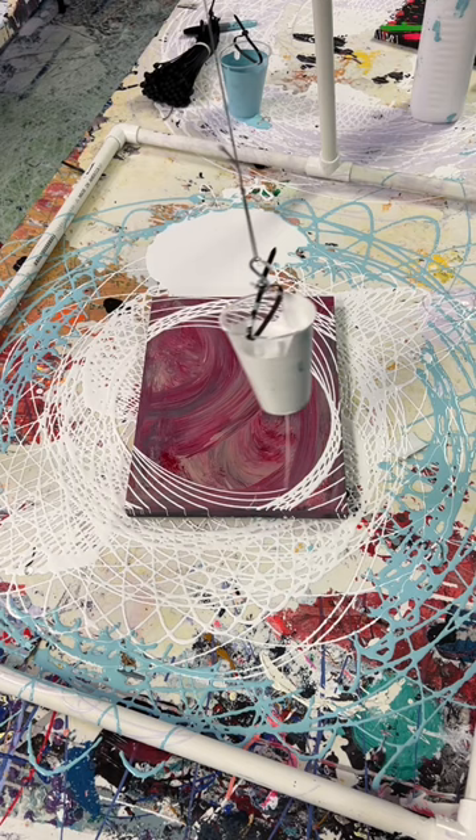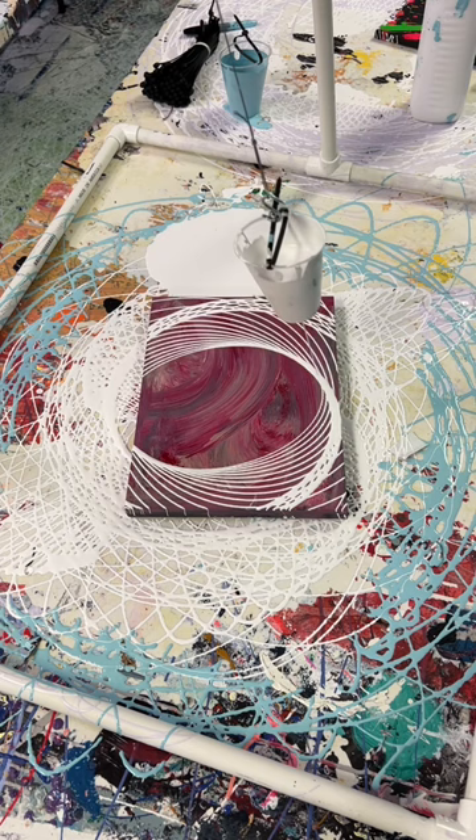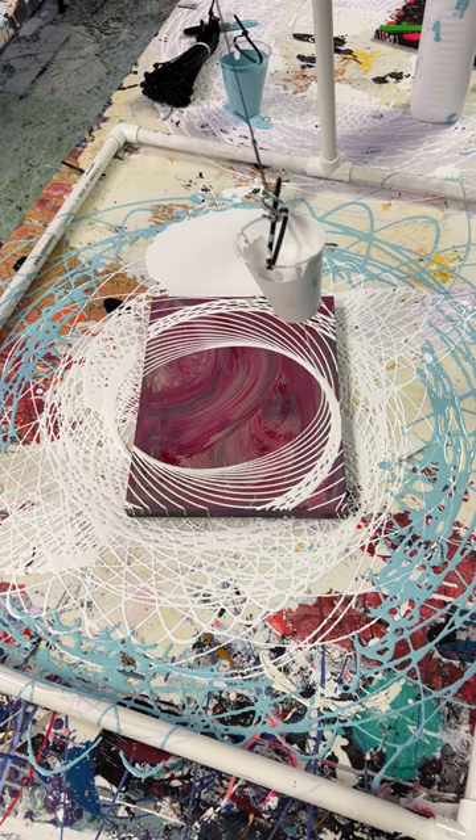That being said, I still want to have something awesome. So what I'm looking for here is the entire pattern on the canvas. Once I get that — a nice pretty circle or whatever else it is — then I'm going to call it a day here. Probably another like five or six swings.